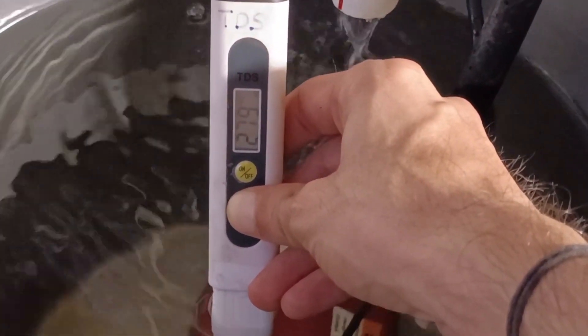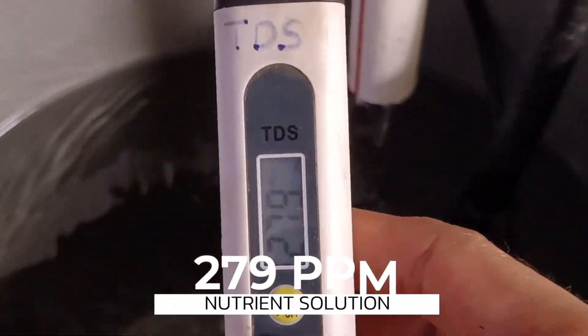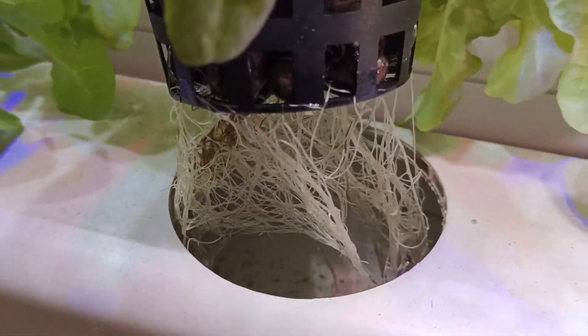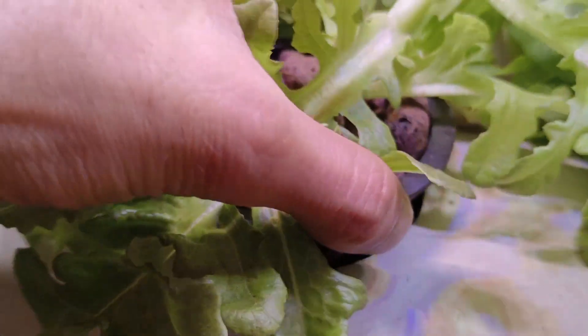Now we will recheck the TDS after adding more nutrients. The TDS is now 279 ppm. Let's check the roots — they look very healthy as they are white and dense. This is a good sign.